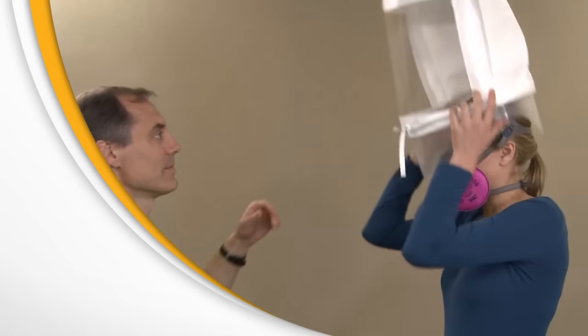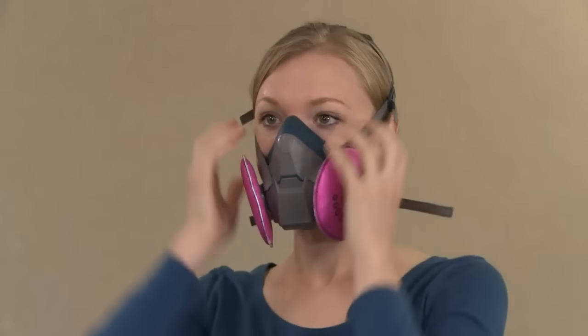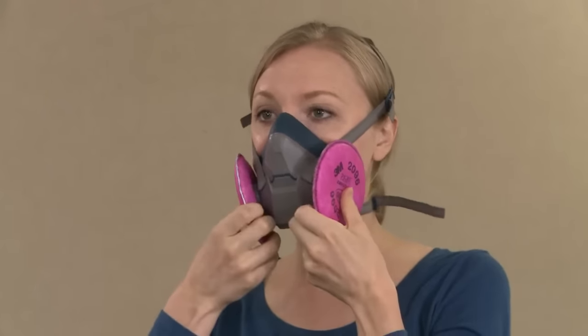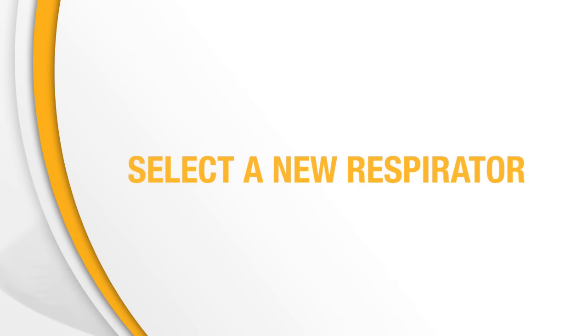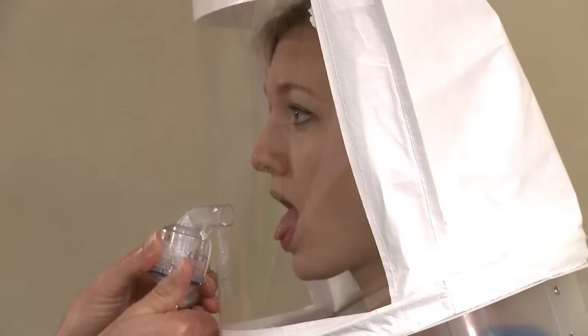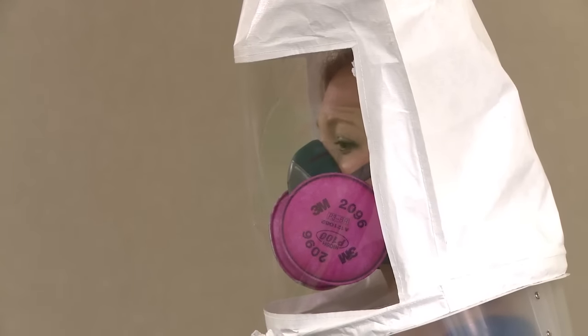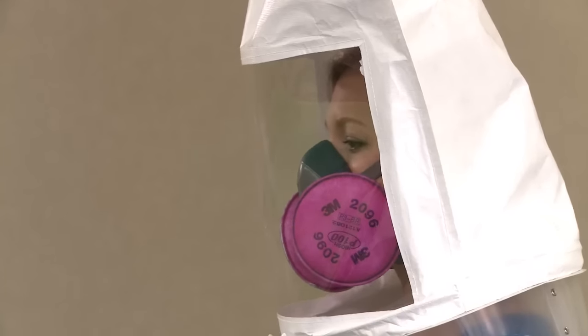If at any time during the fit test you detect the same taste you did during the sensitivity check, inform the instructor immediately. It means that your respirator does not fit properly. You must then refit your existing respirator, or select a different size or style of respirator. Once you clear the taste of the test agent from your mouth, you'll repeat the sensitivity test and fit test procedure. If you complete the exercises without tasting the test agent, the respirator fits you properly — you passed the fit test.